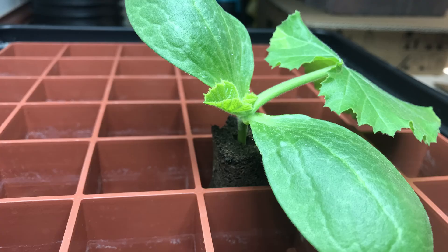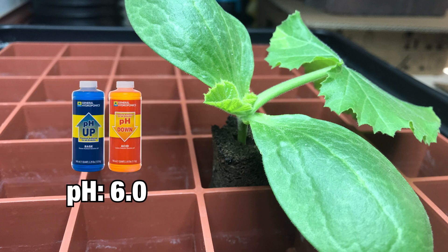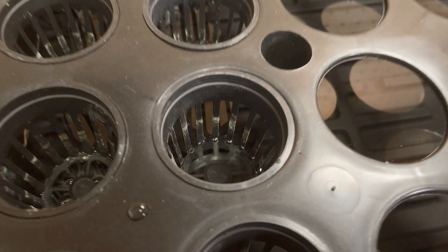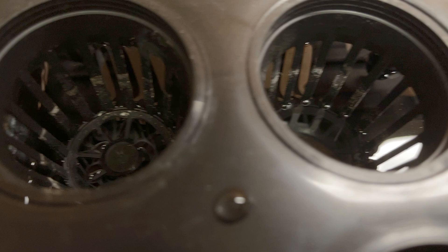You'll want to start seeds in a nutrient solution with an electrical conductivity of 0.9 to 1.2 millisiemens. The solution needs to have a pH as close to 6.0 as possible. Once the seeds are planted in the starter plugs, put all the plugs in a starter tray, making sure there's enough nutrient solution in the tray to keep the bottom of the plugs wet.